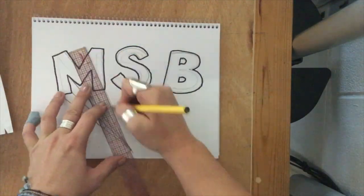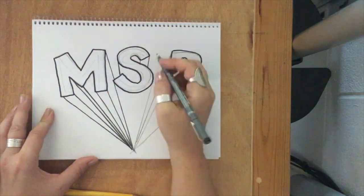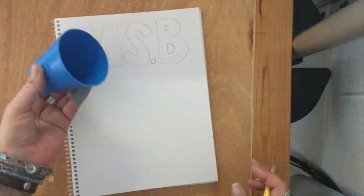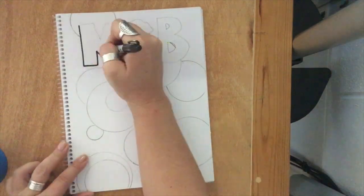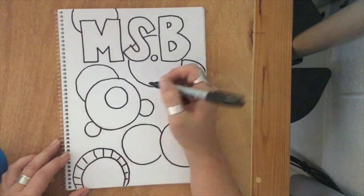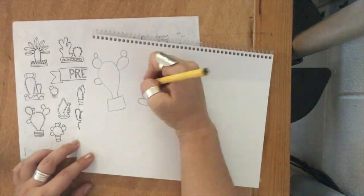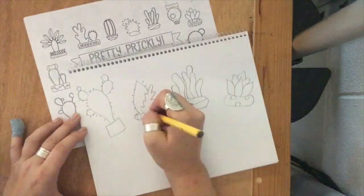I wouldn't use oil pastels or chalk just because they can smear and they're messy. We definitely aren't going to use paint here in the art room, but if you're at home and you have a place to let it dry, go for it. If you wanted to do what the artist said in the video we watched about sketchbooks, you could take magazines and cut up photos, letters, or words that describe you and glue them on the front cover. Just make sure you give it time to dry.